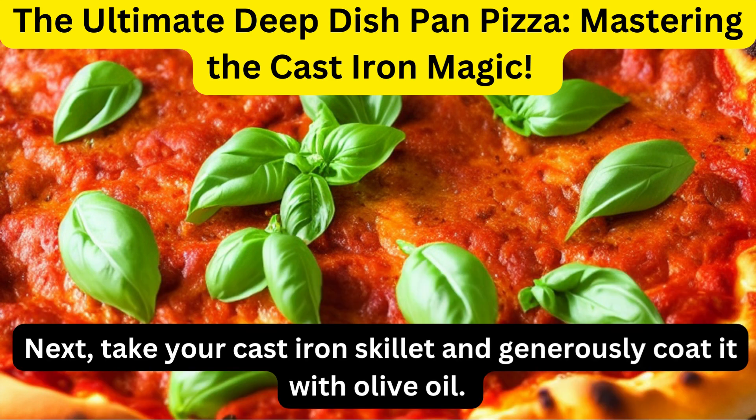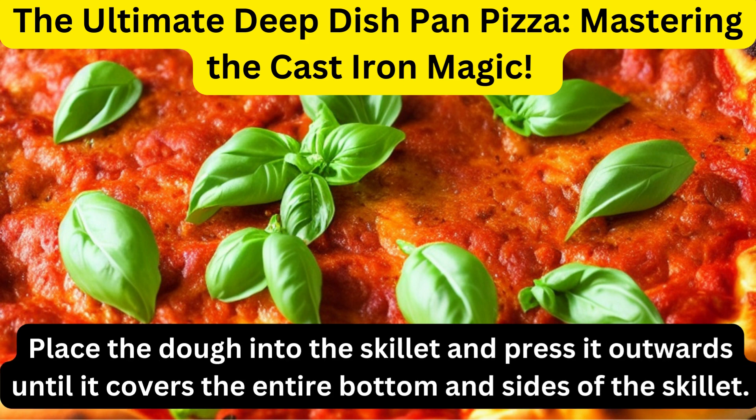Next, take your cast iron skillet and generously coat it with olive oil. Place the dough into the skillet and press it outwards until it covers the entire bottom and sides of the skillet.